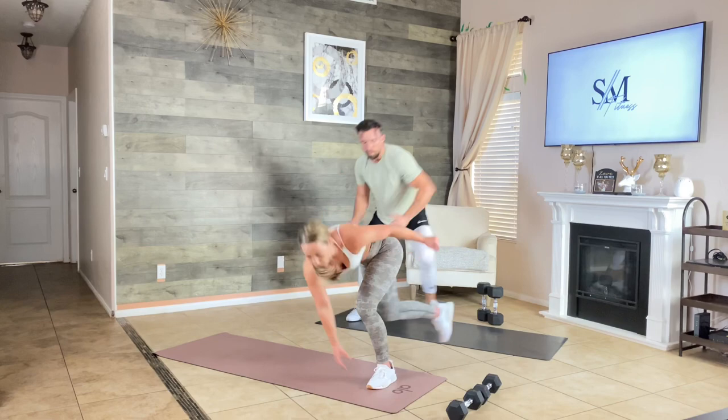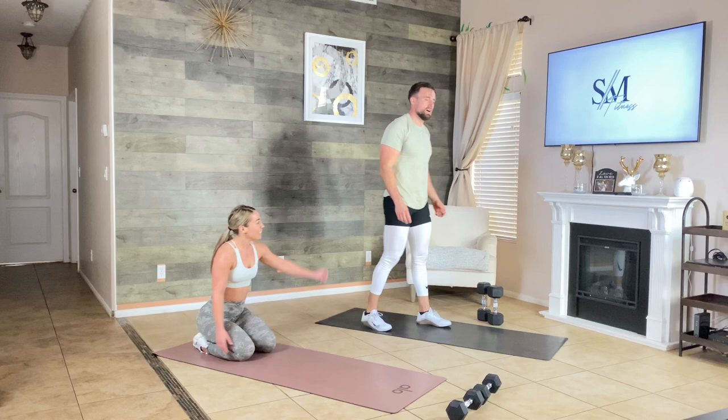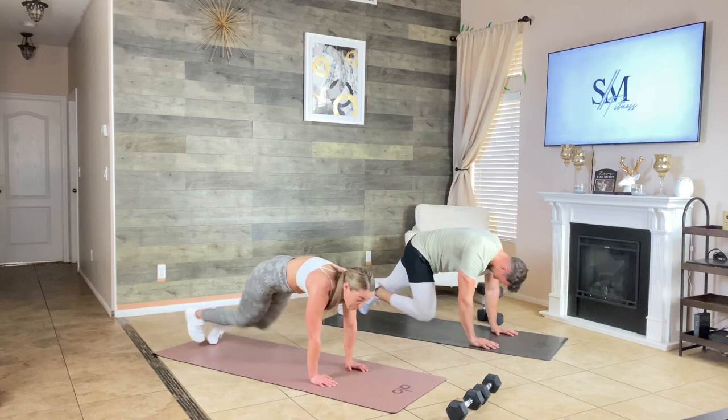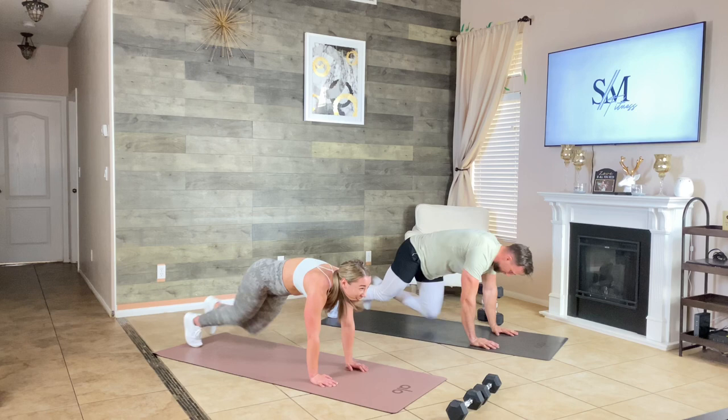You guys are amazing — we thank you for your support, we love each and every one of you. Thank you for following us and being with us every time. Last round — let's go. Margo always takes over at the end of the workout because I can't breathe.